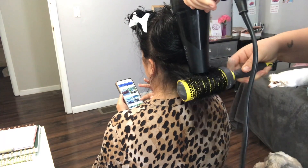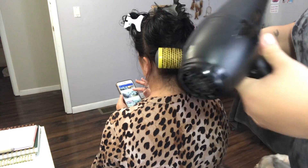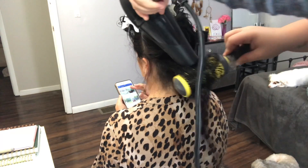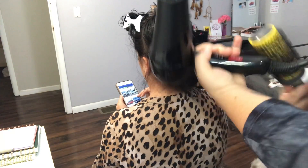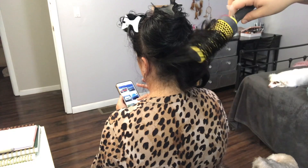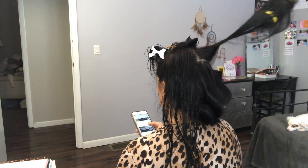I'm going to do the same thing to this section. I usually split the bottom parts of the hair into at least two pieces, and I'm just going to keep round brushing, twisting the brush, smoothing out the hair. Make sure you don't burn anybody — I've done that before and it does not feel very good at all.